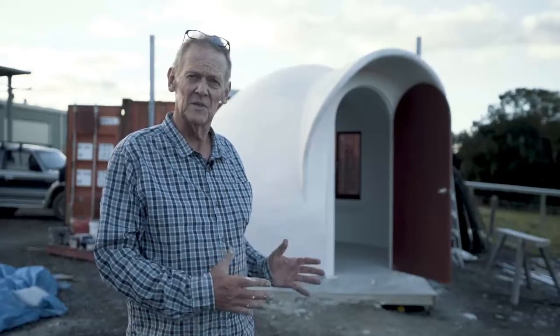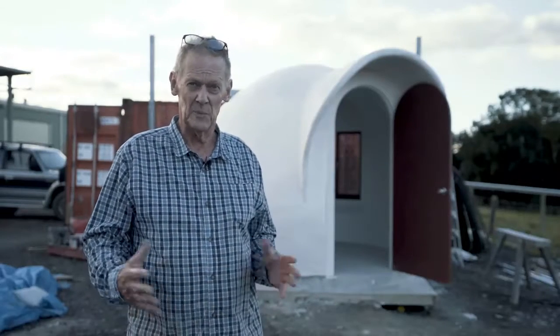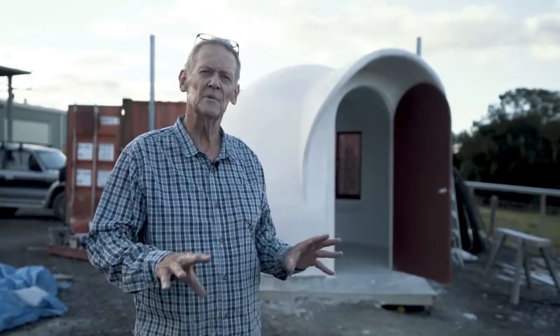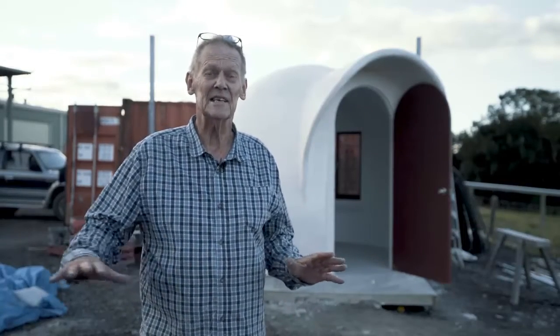It's about seven square meters inside and that's big enough for a single bed. We're going to build a single bed and some drawers and a little desk in there.